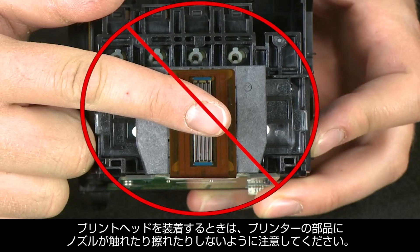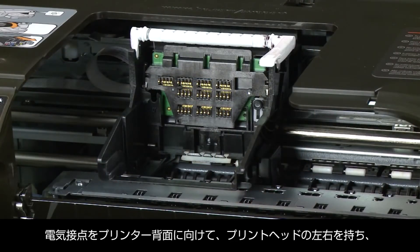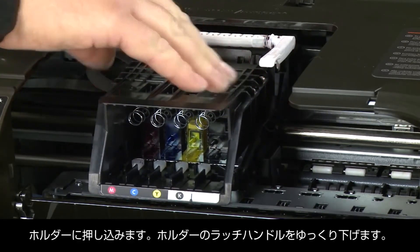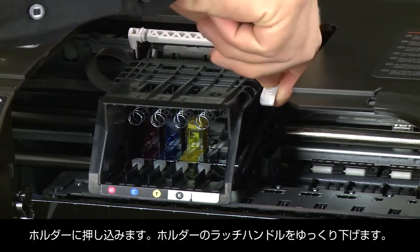When inserting the print head, make sure the nozzles don't touch or rub on any parts of the printer. The nozzle area is very fragile and can be damaged easily. Grasp the print head on both sides with the electrical contacts facing the rear of the printer, then lower the print head into the carriage. Carefully lower the latch handle on the carriage.